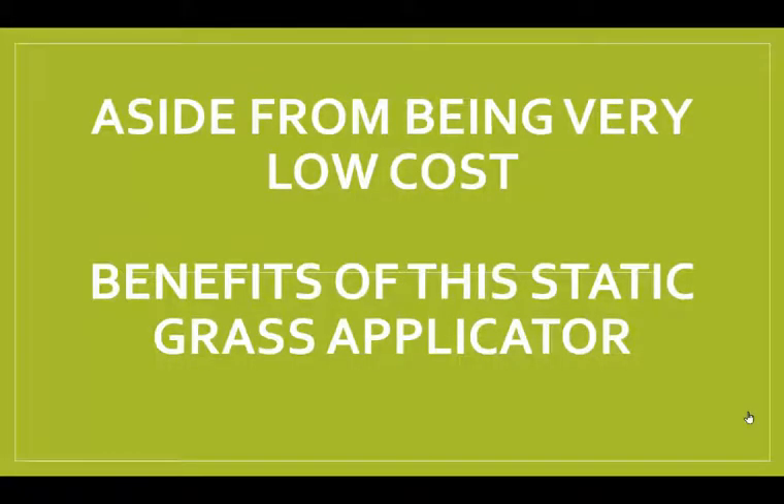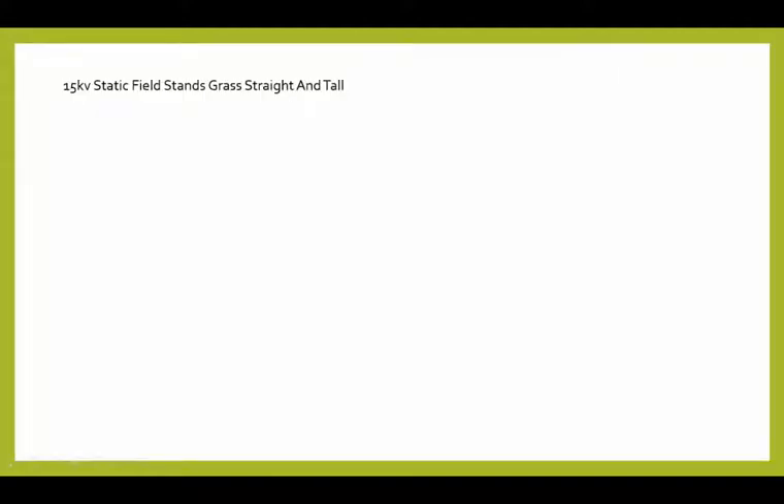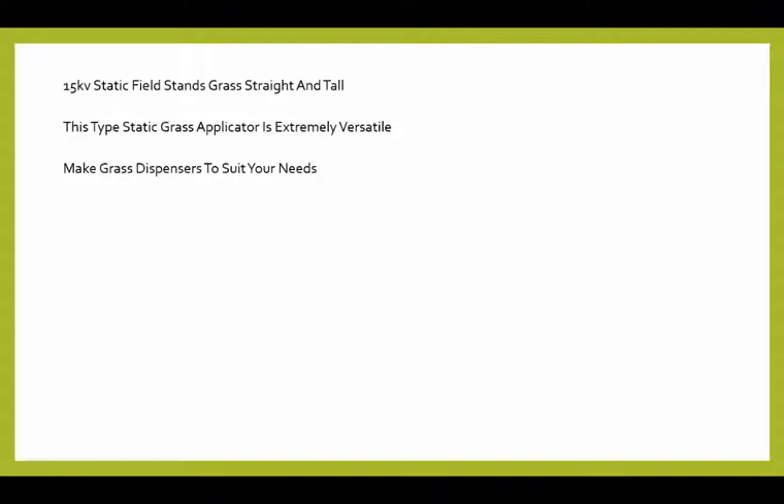Aside from being very low cost, let's look at the other benefits of the static grass applicator. It gives you a 15 kilovolt static field — the grass stands up straight and tall. It's very powerful and extremely versatile. You'll find you can do a lot of things that you can't do with a shaker or fly swatter. You make grass dispensers to suit your needs, and we'll show you how to do it and how to use them.